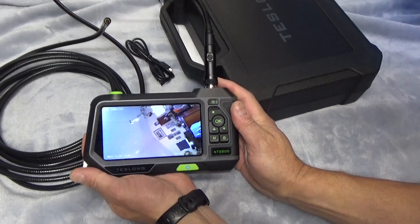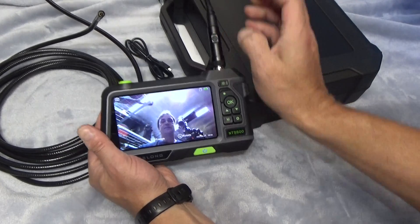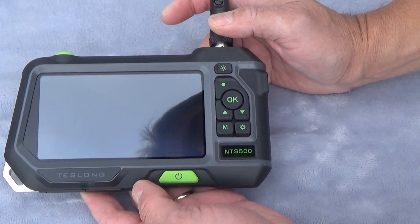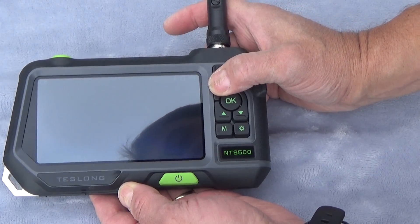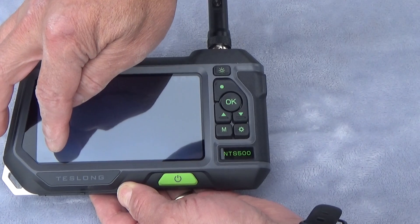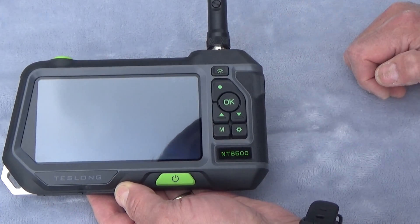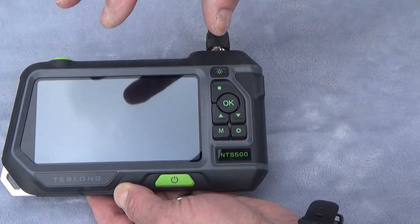Let's go ahead and put this through a couple of different scenarios. I'm going to hit record — this is the record button here. When you do that, there's a little red dot in the lower left and it shows a timer for how long you've been recording. There's also a microphone icon showing that we are recording audio. I'll transfer the video to the computer and put it right in the video.